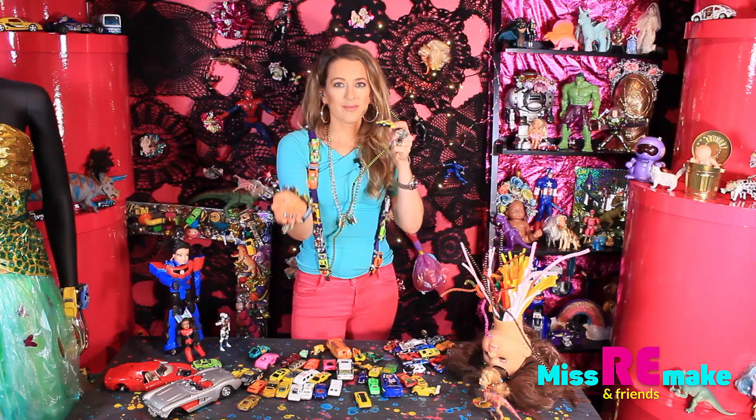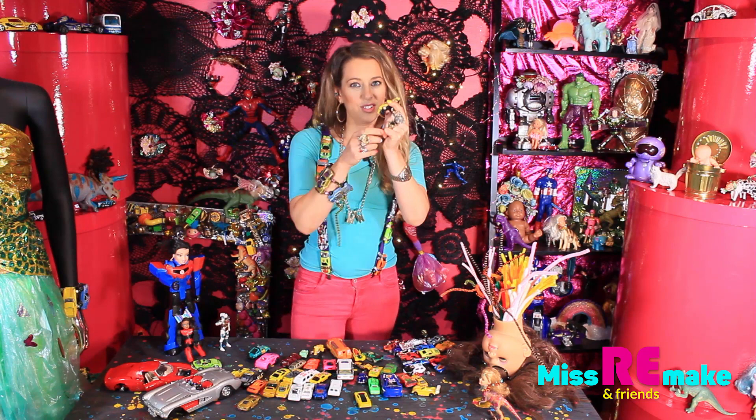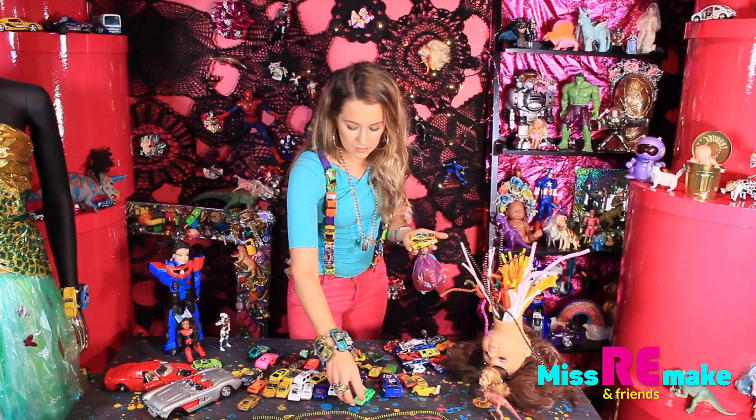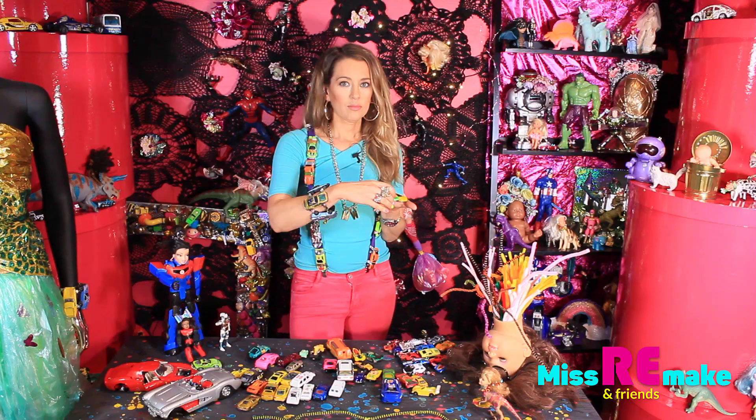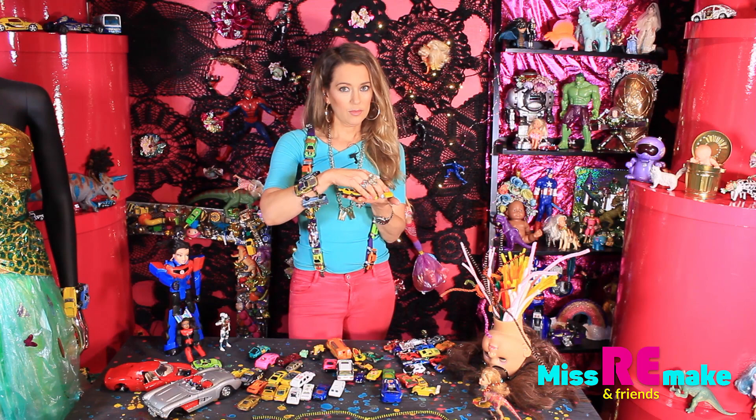So I'm going to start by choosing some nice cars now. And think about what kind of order you want them to be. So maybe you don't have all of the yellows next to each other. So I would just put them here.